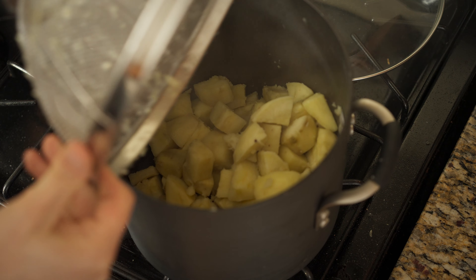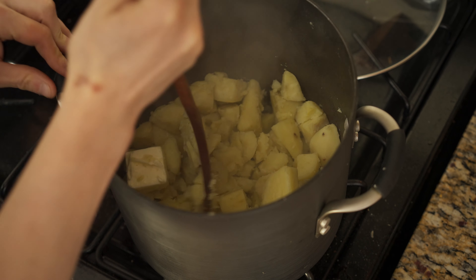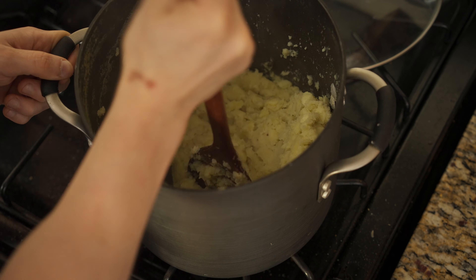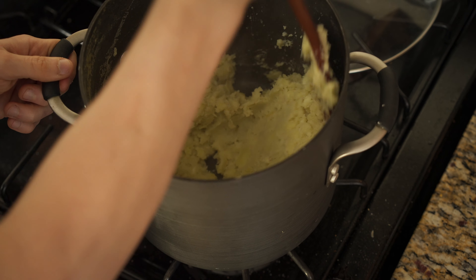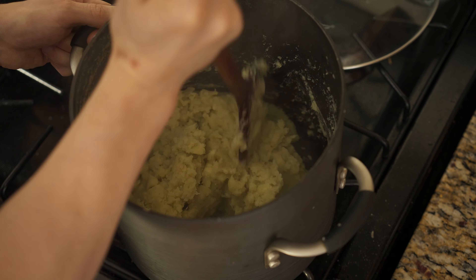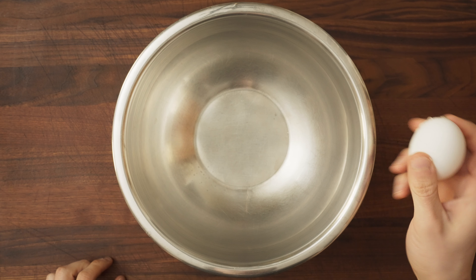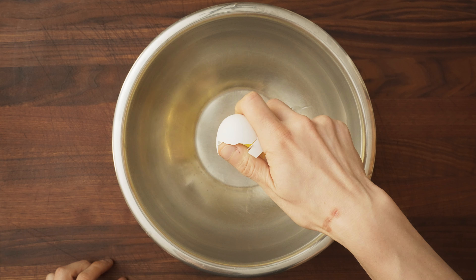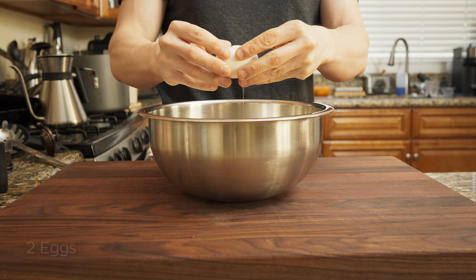Bring them back into the pot, make sure the stove is off, and add some butter. Grab a big wooden spoon or a potato masher and mash until it basically looks like rough mashed potatoes. Next we need to make the custard for the sweet potato filling. Try to crack one egg with one hand — you're probably not that cool — so crack a second egg into the bowl like normal.